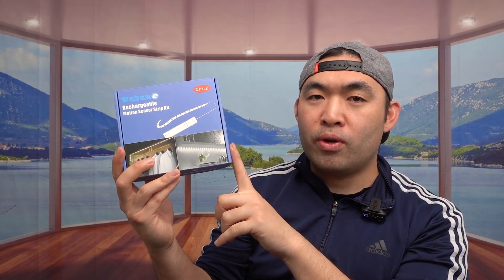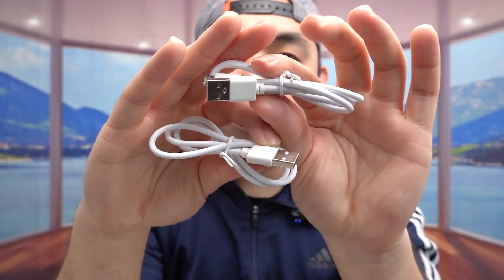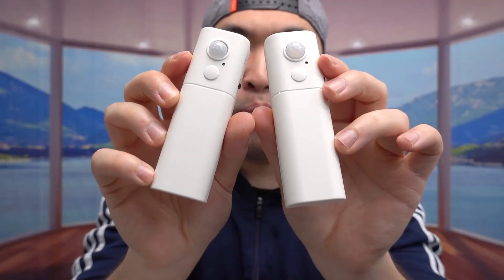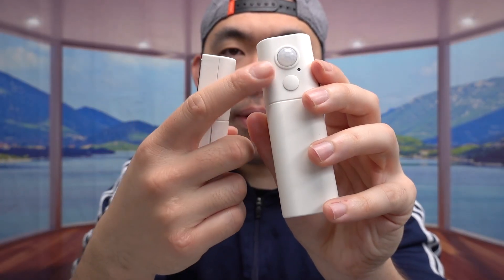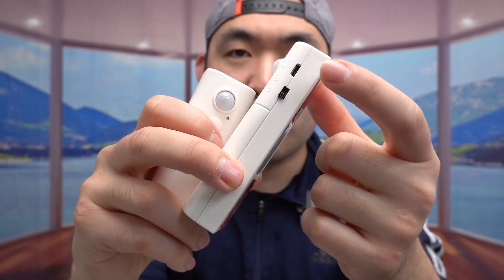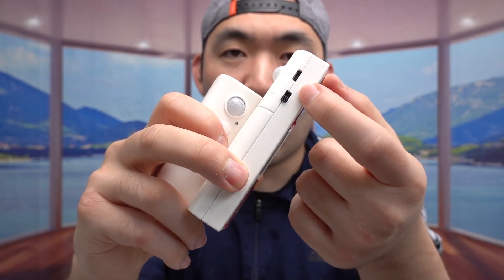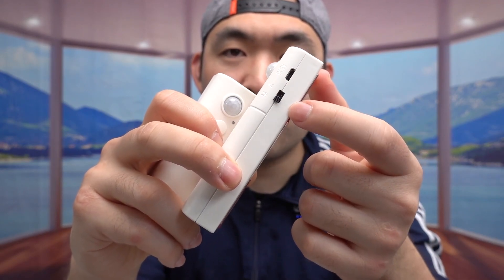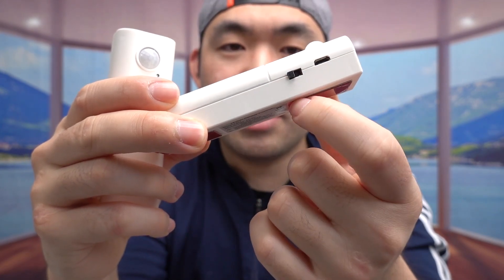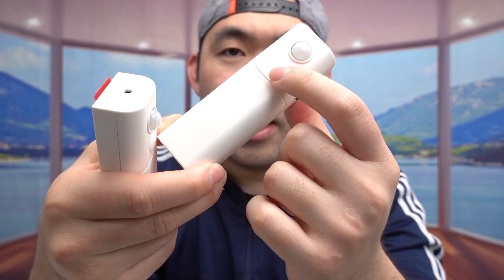Let me open it up to show you what's inside. So here's everything included: they provide a cable to recharge the product, which is USB to micro USB, and there are two of these power units. This part here is the motion sensor unit, and inside we have the option to plug in a cable to recharge it — you can plug in a power bank to keep it charged, which is great during a power outage. There's also an option to switch between auto mode and manual mode.